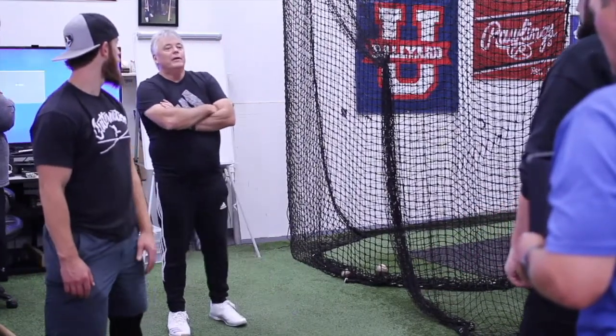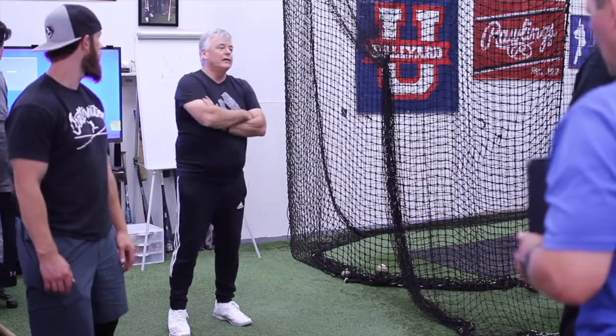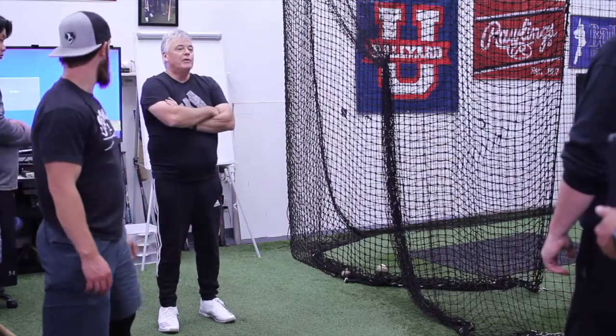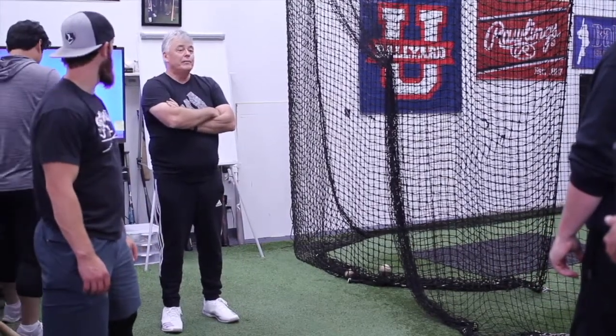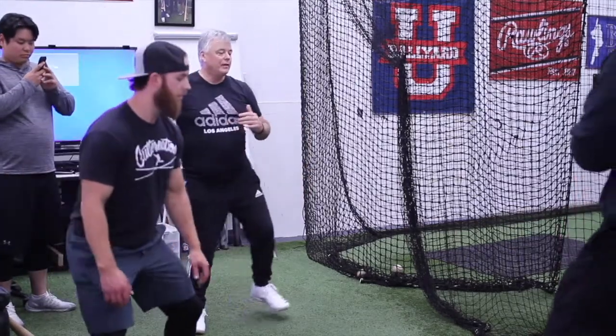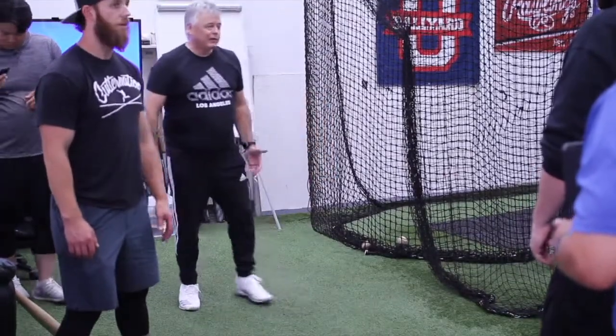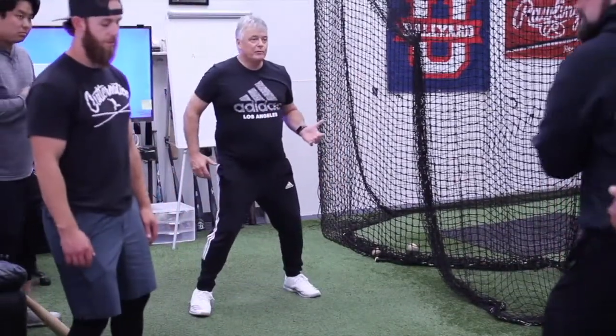Now, what did most people do? Watch my front foot — they stepped forward, right? Okay, so here's what I'm saying. The little trick is: I want you to pick your foot up underneath your hip first and then step. So pick your foot right up underneath and then step. You say your whole body just moved better? Okay, so we're talking about coming up underneath to then make my move.